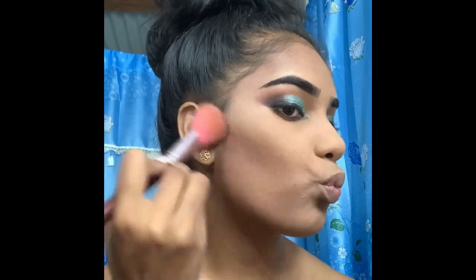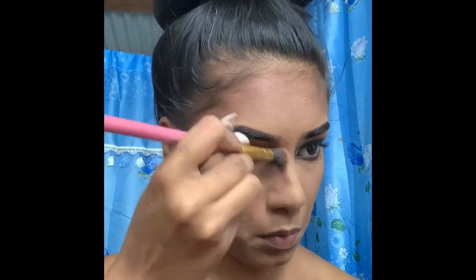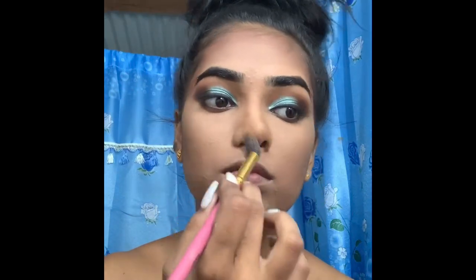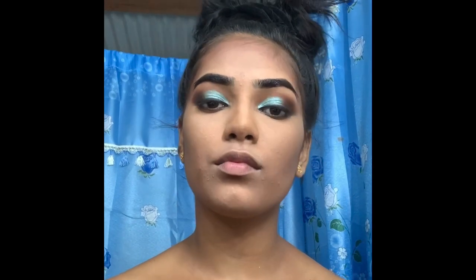I'm now bronzing up my face — just bronzing up my nose. The reason I put a little bronzer there is so that my lip looks a little bigger when filled in. That's why I do that.